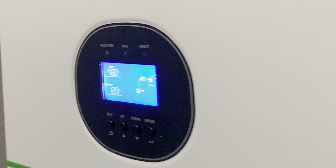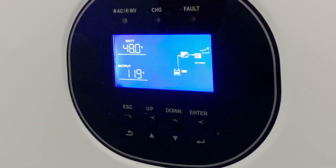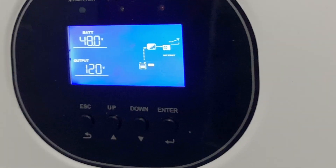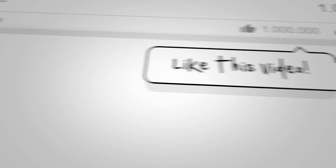That does it for this long-winded video. As always, thanks for watching. Catch you on the next video. Hit the subscribe button if you want to see more of these. Thanks and have a great day.